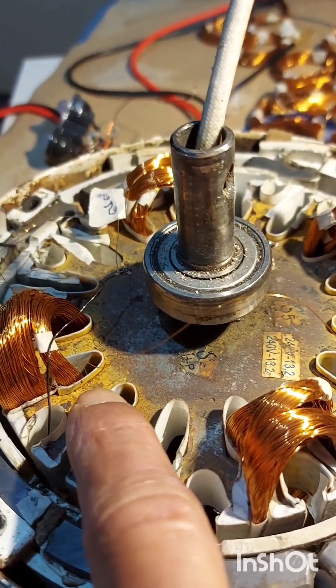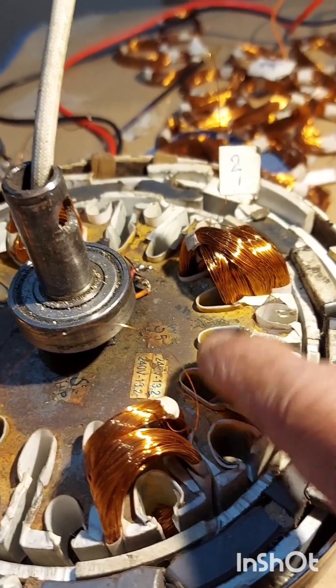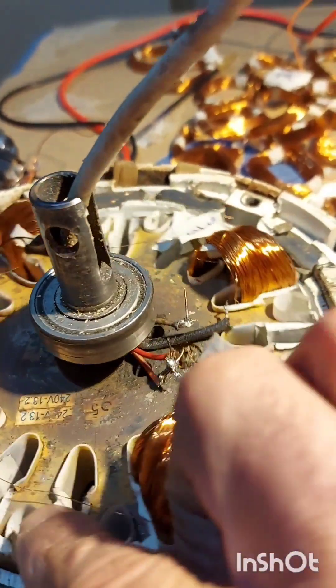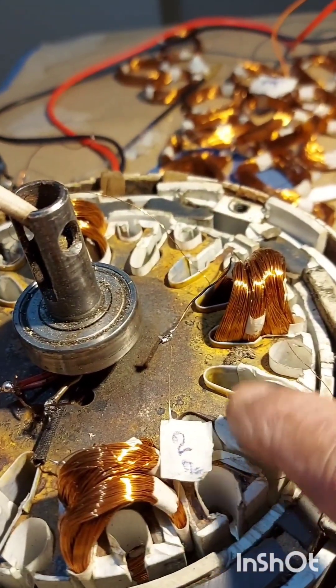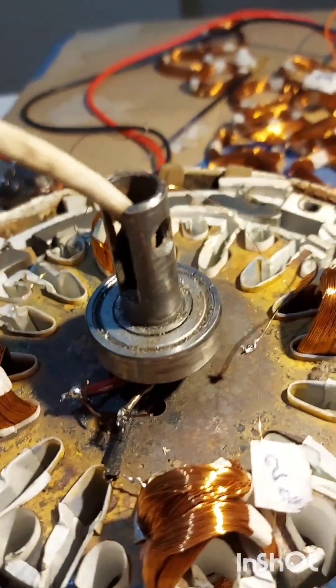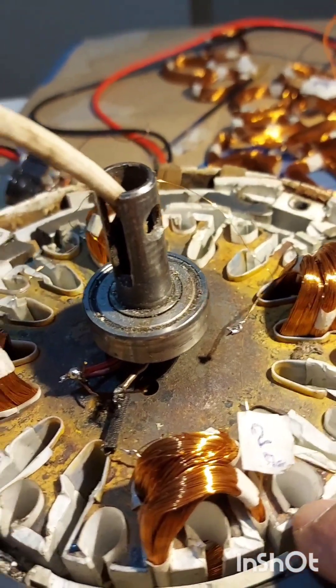I'm going to do the next one in between these two, like that here — and the same thing on the other side: this one here and this one here and this one here for phase two. And the rest we do in the other remaining space for phase three.